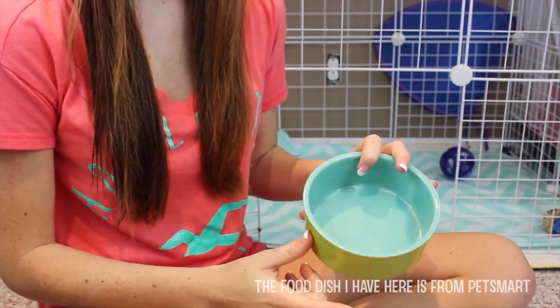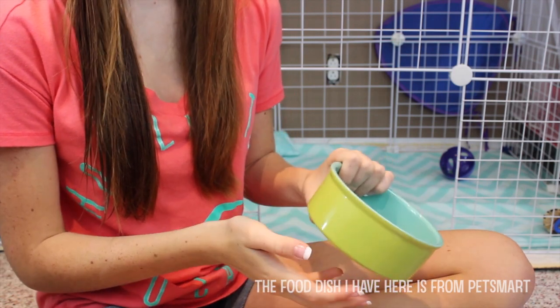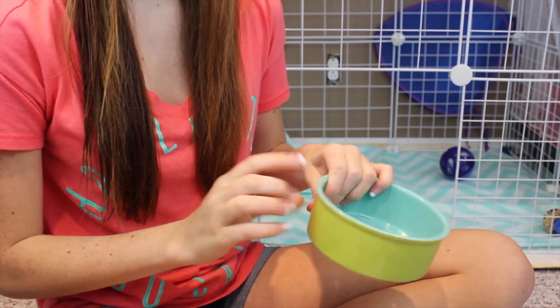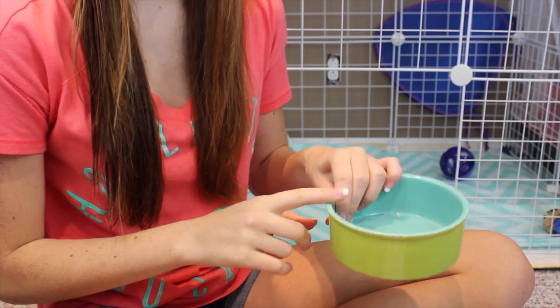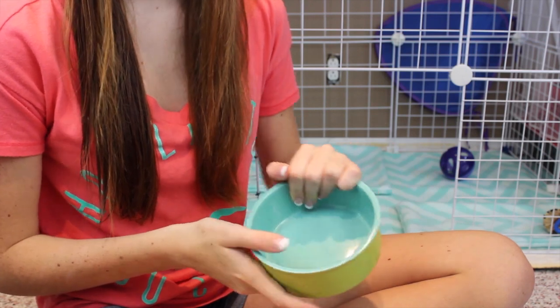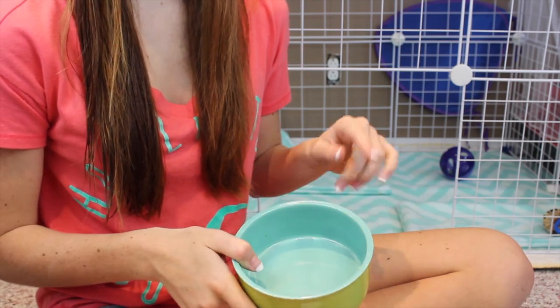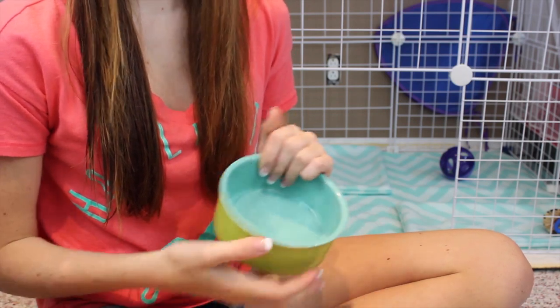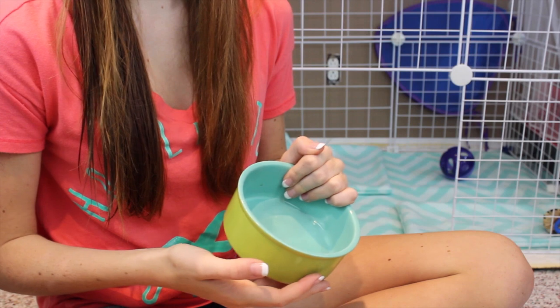Next, you're going to need some type of food and water dishes. I'd recommend ceramic, as they're a lot harder to tip over. A plastic dish — if a rabbit tried to put their paws on the top, they could tip it and the food or water will go everywhere. For water, you can use a water dish or a water bottle. I prefer a water dish; it's just a lot easier to refill.